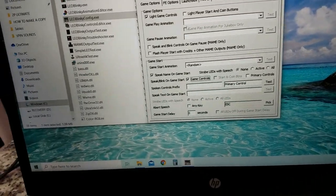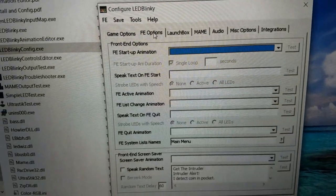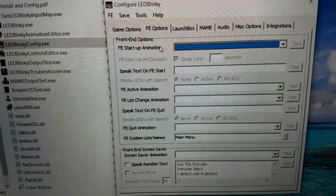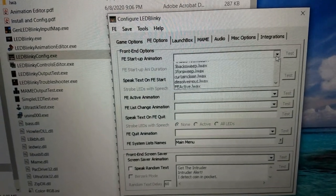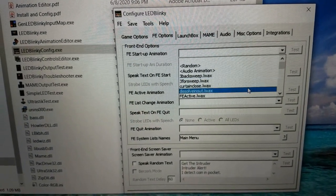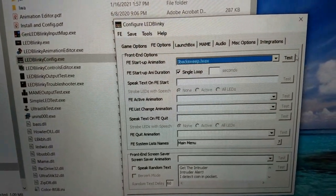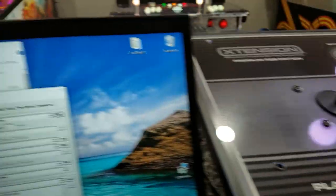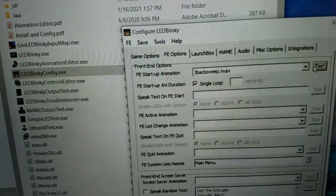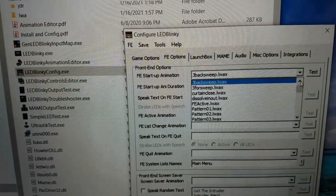Go to the next tab: FE Options. Under 'FE Startup Animation,' this controls what animation plays when you launch LaunchBox. Press Test to preview the options. I set mine to random so it's different every time you open it.